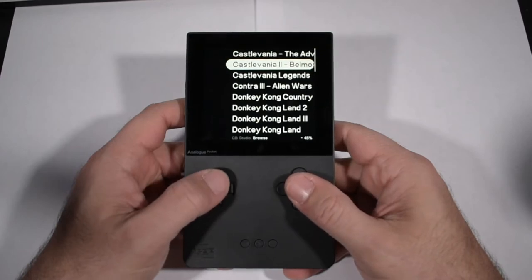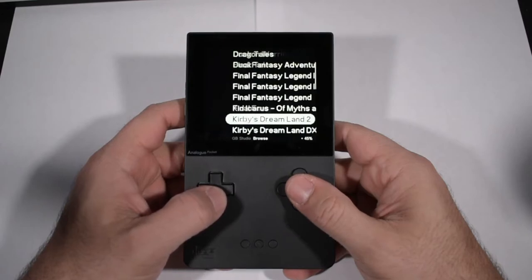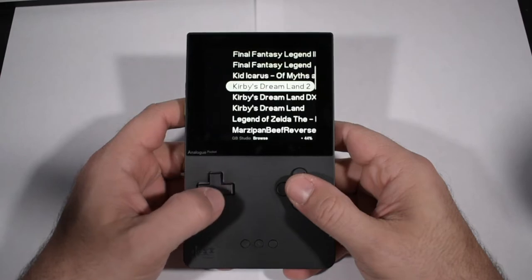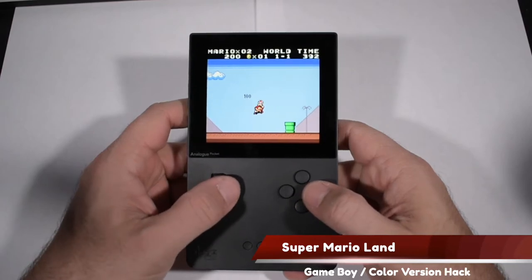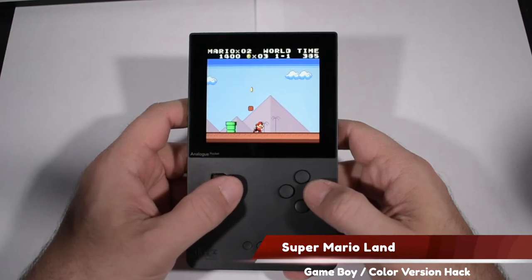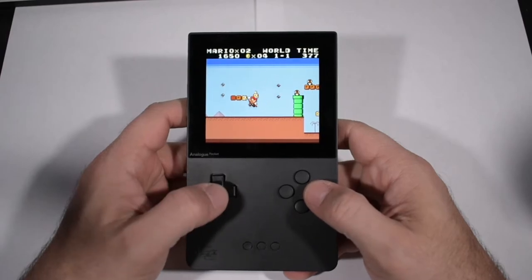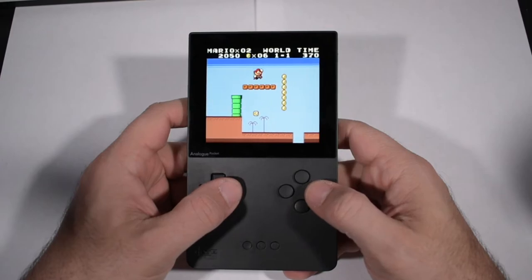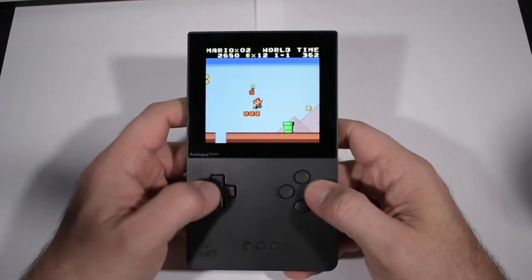On the Analog Pocket itself, if you go into Tools > GB Studio > Play Creations, you will find all of the games that we just patched into .pocket files and they'll all be playable from this menu. Here is one of the patched games — this is a color hack of the original Super Mario Land and it looks really nice. The only real complaint I have is that Mario looks kind of weird, but other than that the scenery and colors look very nice and the game is still very fun to play.